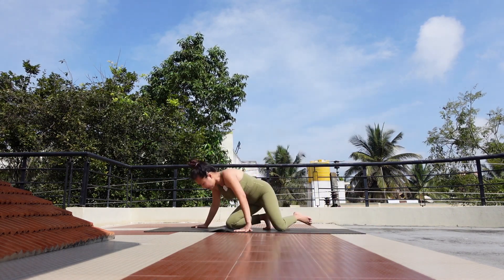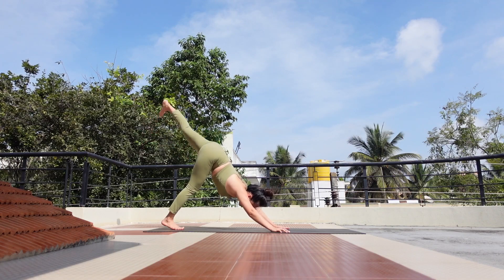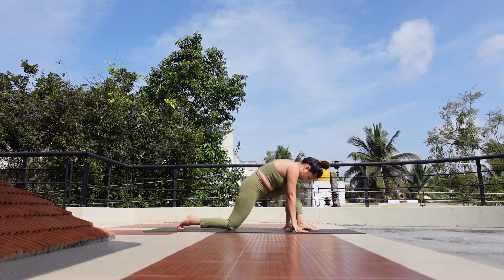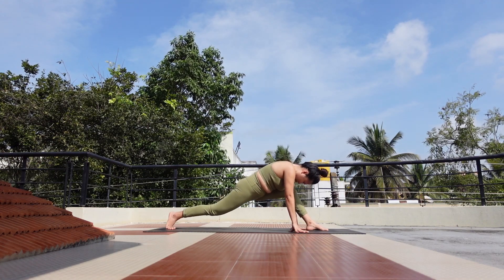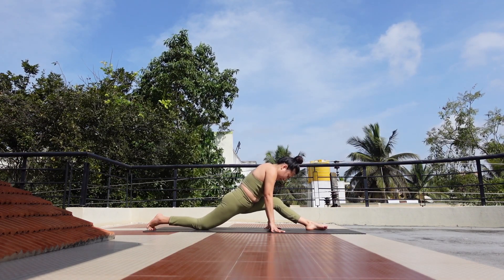Let's try the other side. As you inhale, bring your left leg up, then exhale, bring your left foot between your hands. Now bring your right knee up to the mat and slide your right foot back. Second time — right knee up, slide your right foot back.